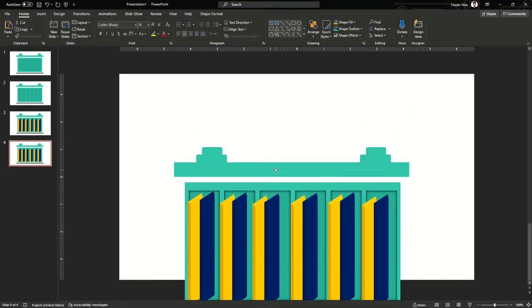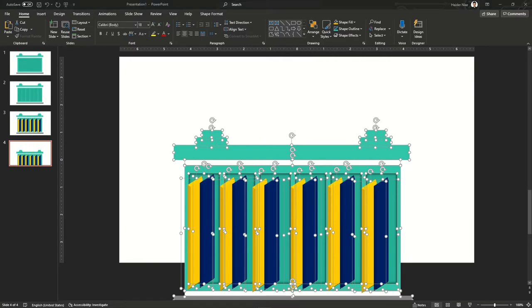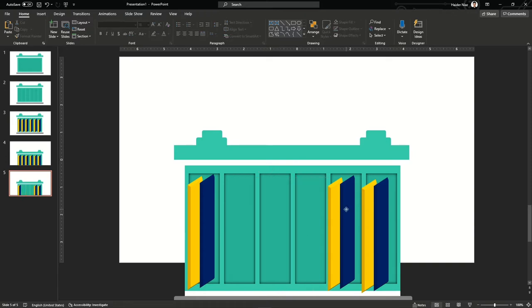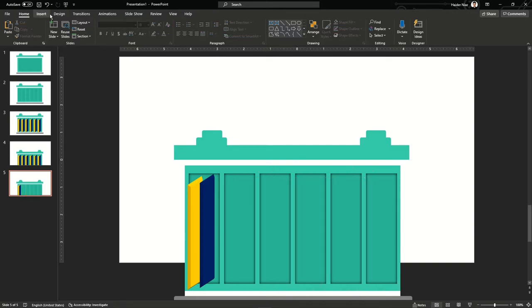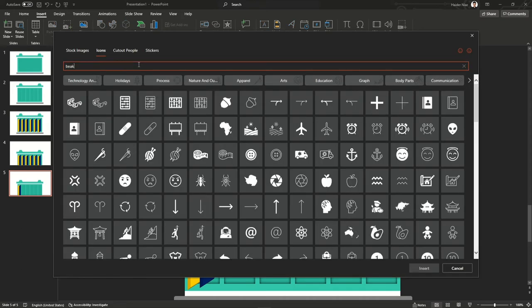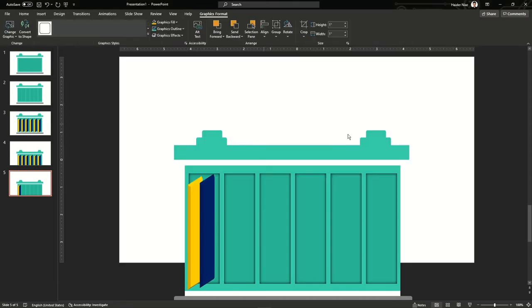Now let's copy this slide again, select all the materials on the slide, and drag them down a little bit. Remember, everything outside the slide will not be shown, which is why I'm using this technique. Now I'm going to find a beaker icon to show that some electrolyte is going inside the battery.